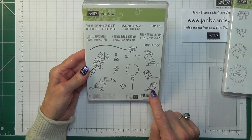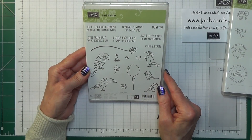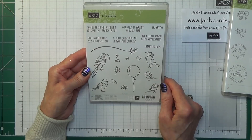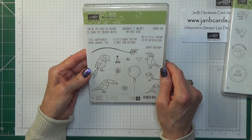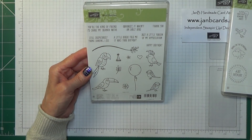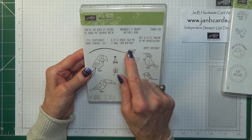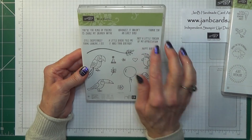This one is Bird Banter and it's going to be a lot of fun. I've seen most of these used by other demonstrators who've shared their work on various Facebook groups. The party hat can be fussy cut and put on top. The sayings on here include 'You're the kind of friend I'd share my branch with,' 'Still suspiciously young looking,' 'A little bird told me it was your birthday — obviously it wasn't an early bird,' 'Just a little toucan of my appreciation,' as in just a token, and then 'Happy Birthday' and 'Thank you.' So it's a very versatile set.